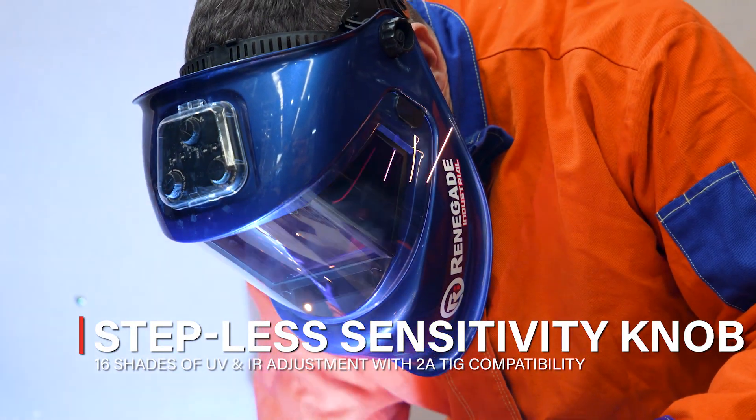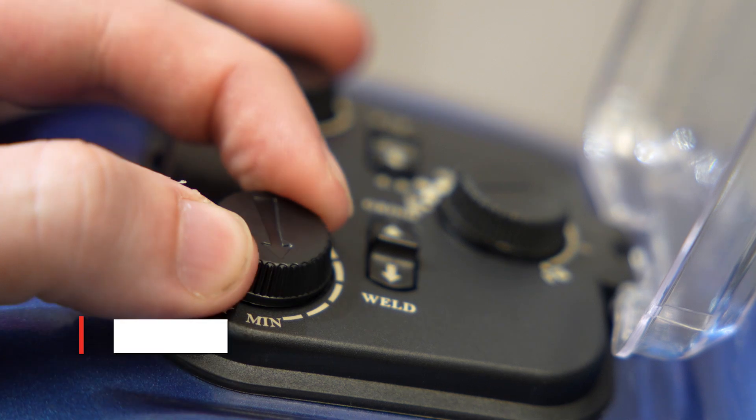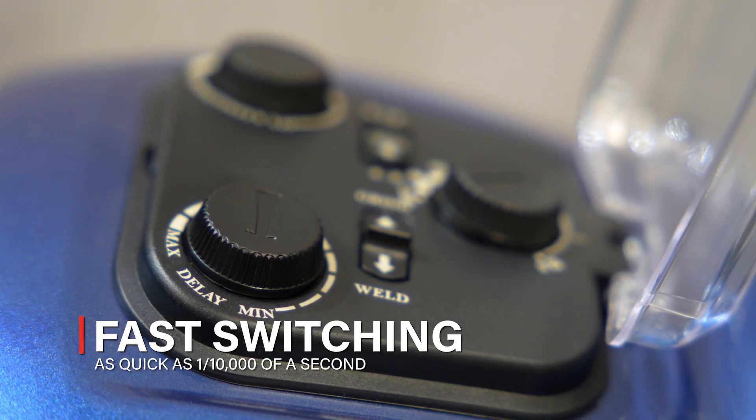With 16 shades of UV and IR adjustment and 2A TIG compatibility, the unit has a fast 1/10,000th of a second switching time.